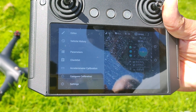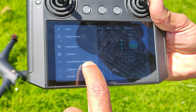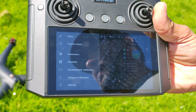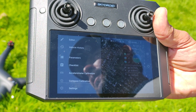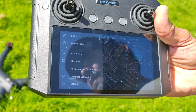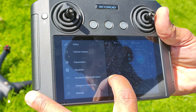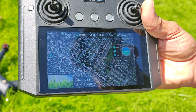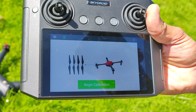Scroll down to accelerometer calibration, which never needs to be done because that calibration gets done at the time of assembly before the drone is shipped out to the client. Compass calibration is the one we're going to do today, so we push on compass calibration.